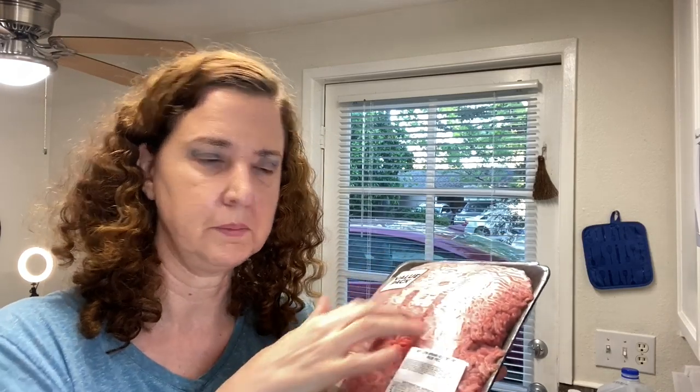All right guys, tonight we're going to make some meatloaf. I was at the store and I couldn't believe there was no ground beef — no organic, no grass-fed. I found these big packages, about three pounds total. I'll cut it in half so we have about a pound and a half. I found this recipe on YouTube last year when I first moved in — it's very easy and very moist. I'll leave the link in the description below.